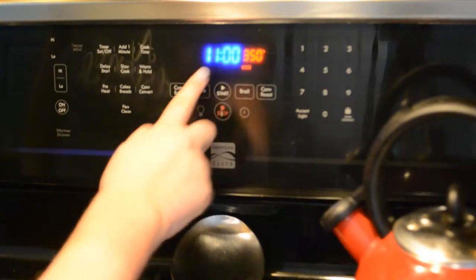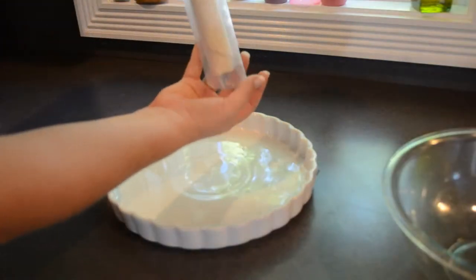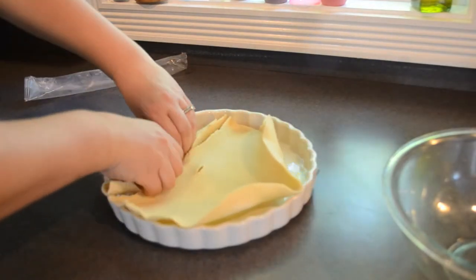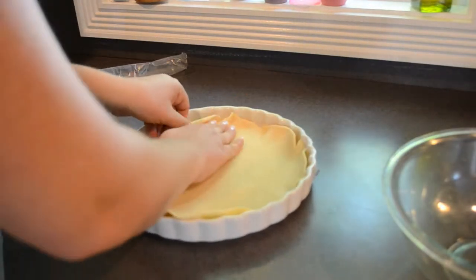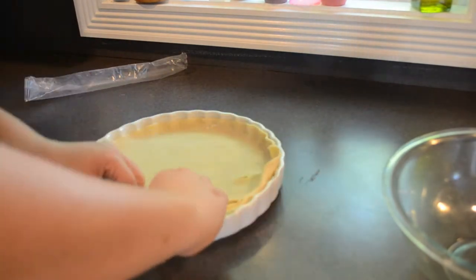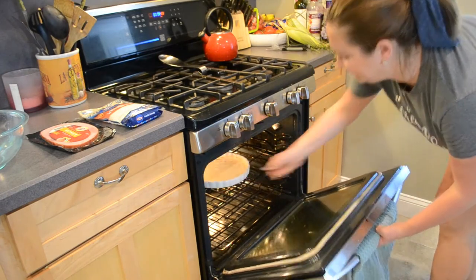Make sure that you stick around all the way to the end to see how everything turns out. Let's get started. I'm going to start by preheating my oven to 425 and then get started on my quiche. I'm going to take a regular old store-bought pie crust and unroll it into my quiche pan. Then I'm just going to pop the crust into the oven while I prepare the rest of the quiche.